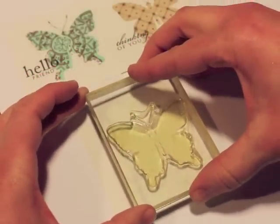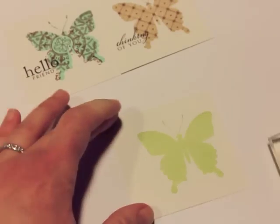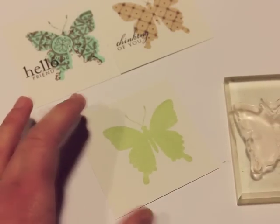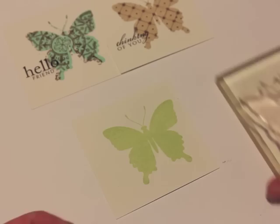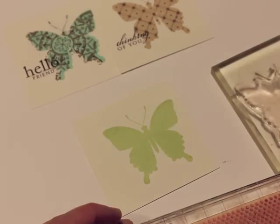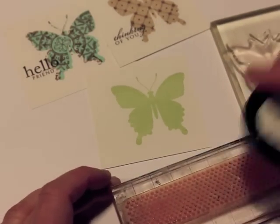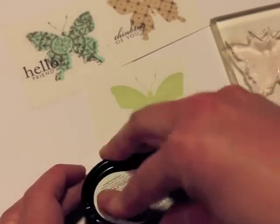Look in your stamp collection and see what different patterns you can experiment with using this technique. For this one I'm stamping the butterfly in spring moss. All of these I'm doing the patterns in dark chocolate ink, but you can use any color you want. Usually you want to do a darker color on top of a lighter color.